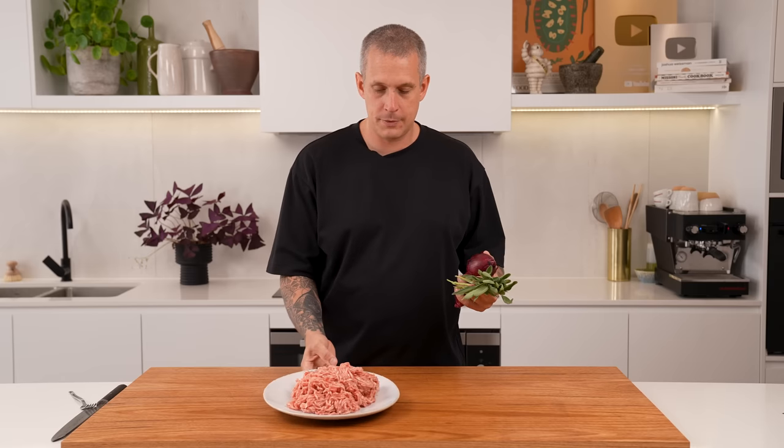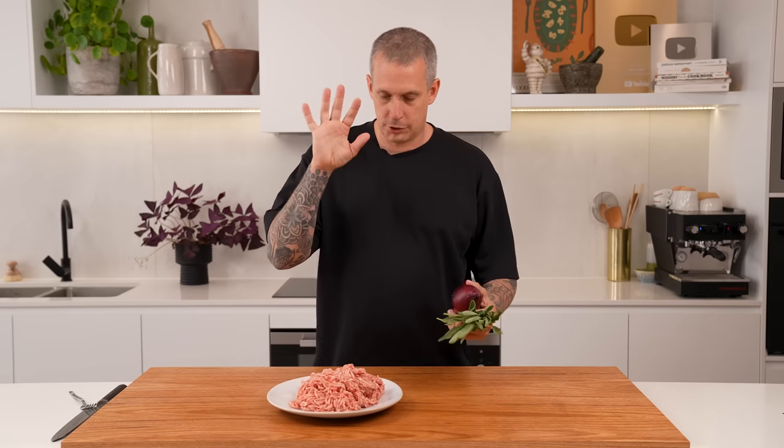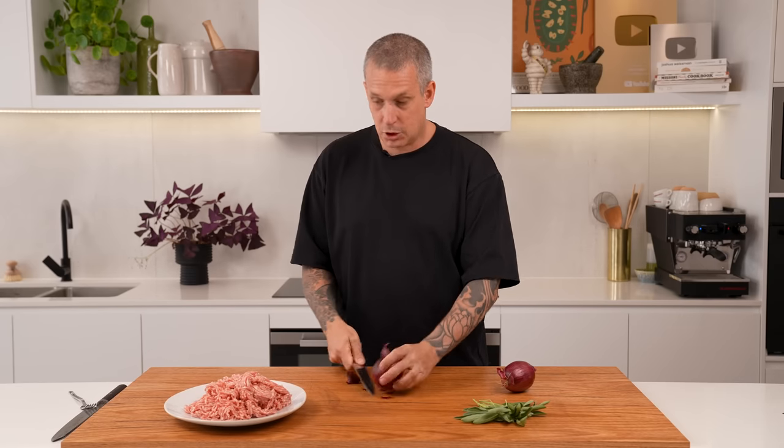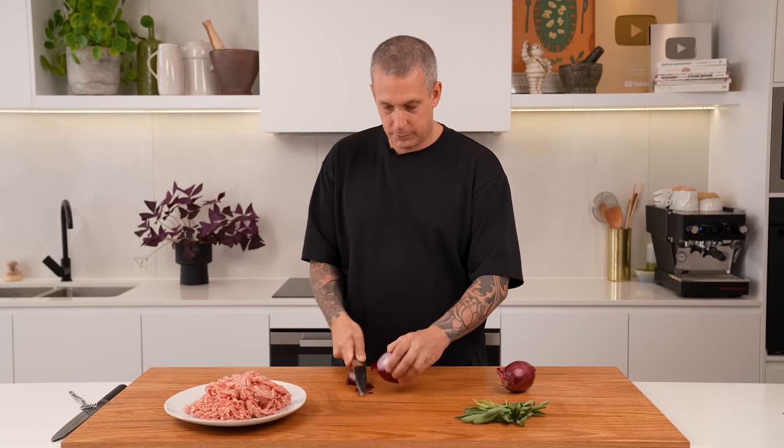Option two — if you've got a bit more time, we're going to make our own filling. We've got some pork mince — you want 80-20 lean to fat — along with sage and onion. We'll caramelise the onions, season this up and get rolling. We'll start with the caramelised onions because we need them to be cold by the time we mix them through the pork mince.